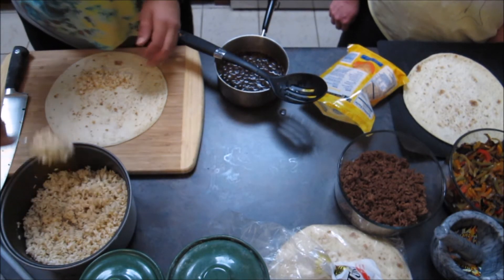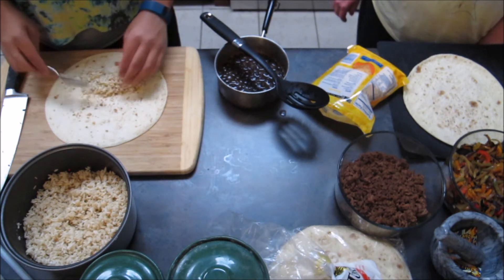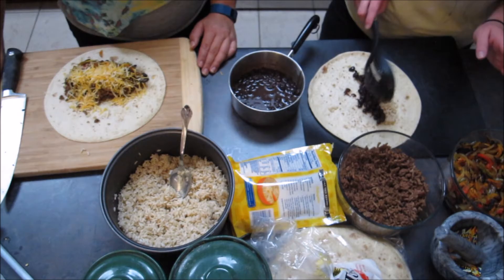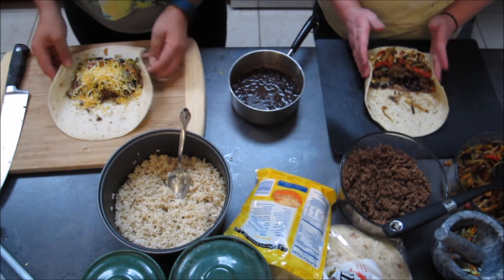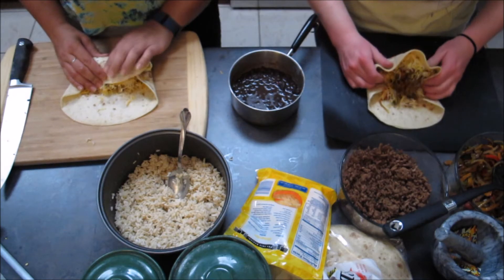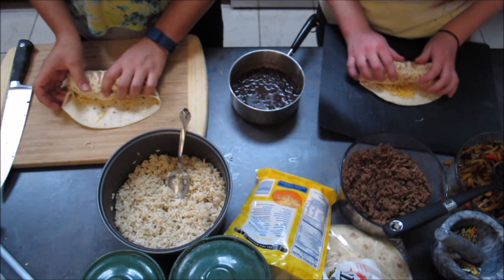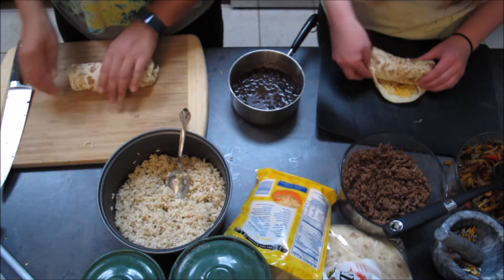Much like sushi, you just want to place your ingredients towards the end here. You want to pull your sides in and use it to bring it back. Yours is a little full but it'll still work out. I'm going to do one more fold to make it uniform. That's a burrito!